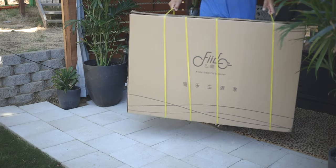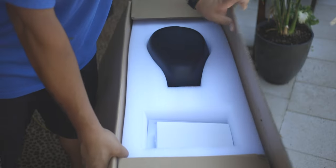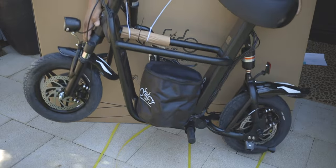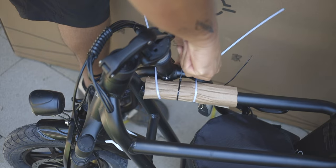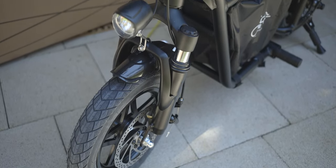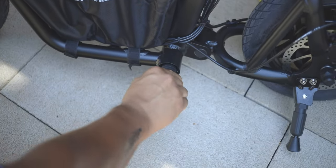Today we are unboxing the Fido e-bike. This is a dual suspension, 250 watt rear hub motor e-bike. Now they call it a scooter, but this really isn't a scooter in my opinion. It doesn't have a deck, it doesn't have the basic properties that I think an e-scooter should have. So to me, this is definitely an e-bike minus those pedals and the whole chain ring system.